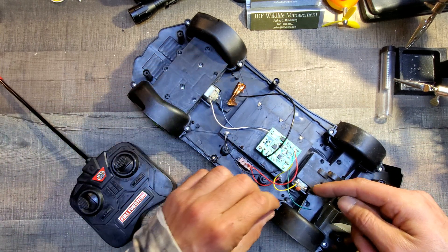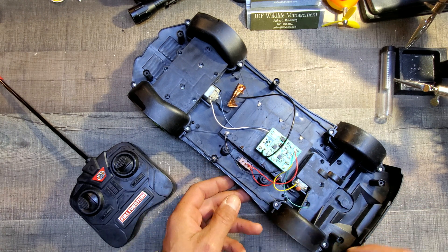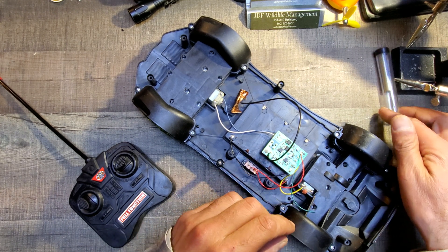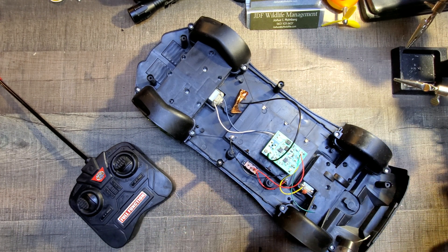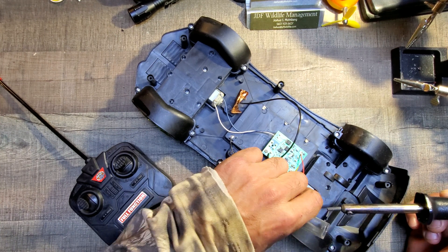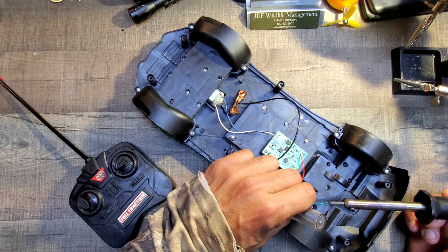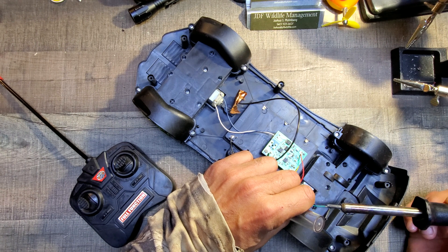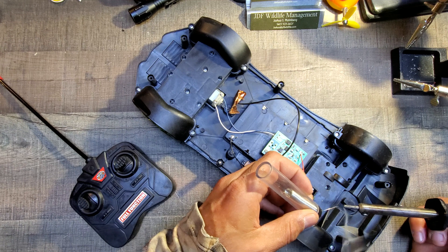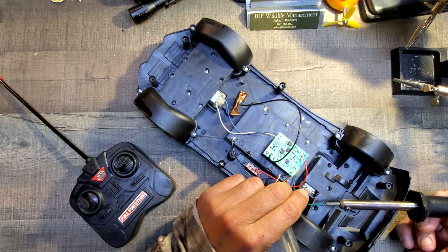Boom, look right there. Go ahead and flip that back off, get some solder out, and do a little of the thing here. A little dab will do you — get that on there.